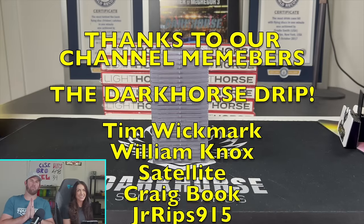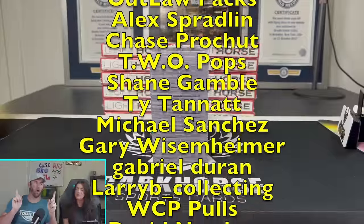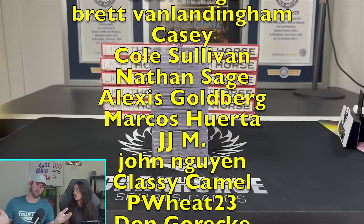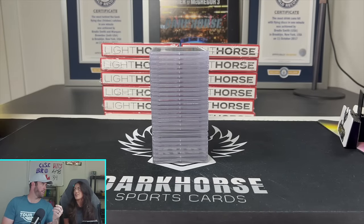What is happening everybody? Welcome back to Dark Horse Sports Cards. Got a fun, exciting video for you today. No opening of wax, but a revelation — is it a revelation? I think it's a reveal. I don't know what I'm trying to think of. I think it might be a reveal.